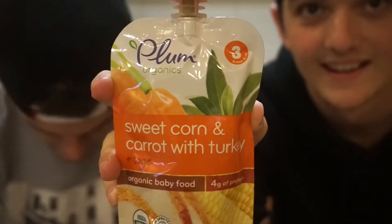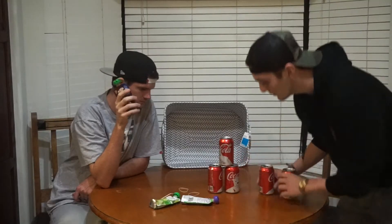The person that loses has to drink the whole container of baby food — things like sweet potato and beets, pears, spinach and peas, sweet peas with white chicken, sweet corn and carrot with turkey. I remember from the last baby food challenge that the turkey and chicken were absolutely disgusting.